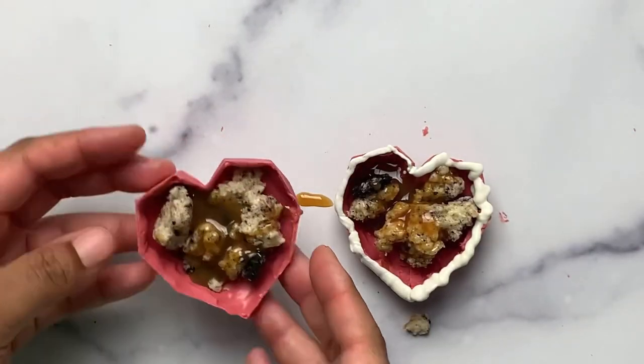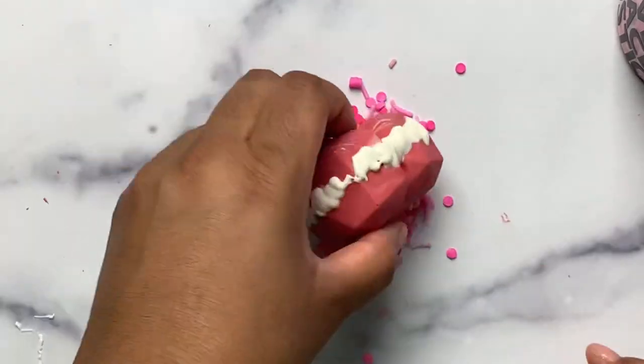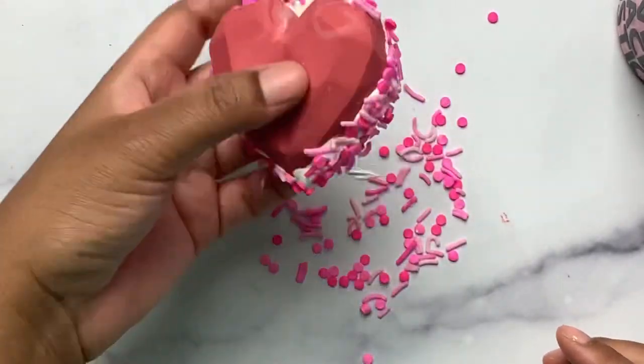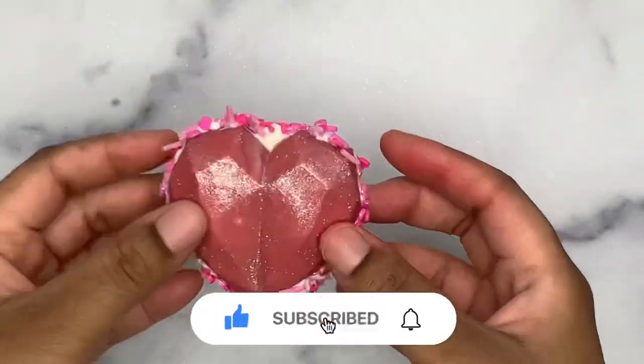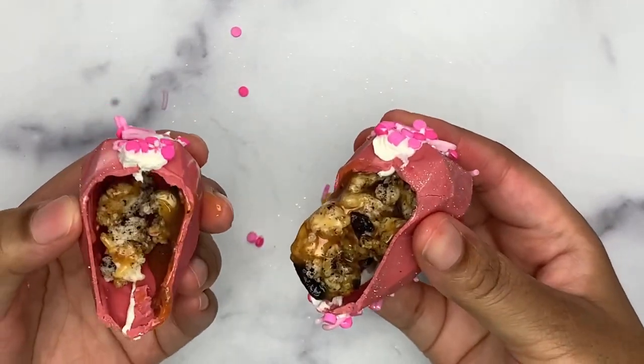Apply melted chocolate around the edge of the shell — this is going to act as glue to hold your two halves together. Decorate by dipping into sprinkles and dusting with edible glitter. I hope you have enjoyed this easy tutorial on four ways to use your heart-shaped mold. If you did, please be sure to like this video and subscribe, and until next time — peace!